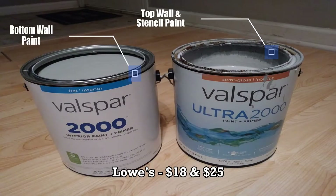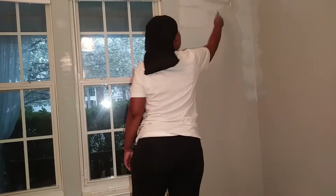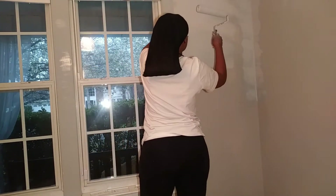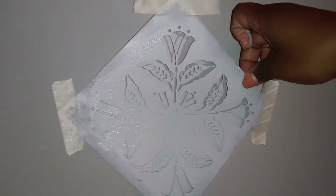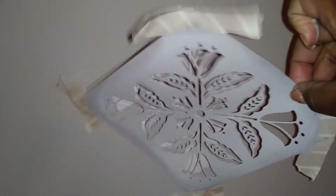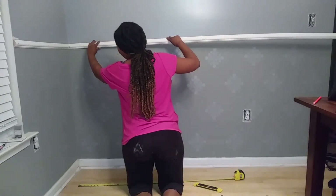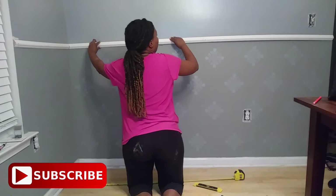For those of you who've been following my makeover videos, you know I start with a fresh coat of paint — but I'm doing something a little different this time. I'm using the exact same color in two different forms: semi-gloss on the top part of my walls and flat paint on the bottom part. Then I'm going to stencil in a design and put up a chair railing.